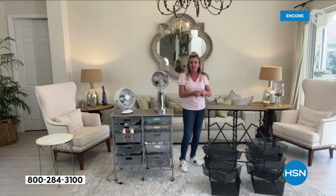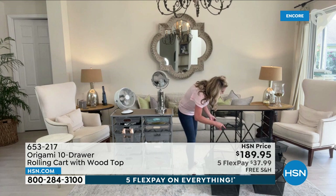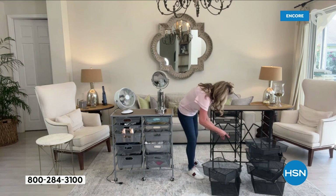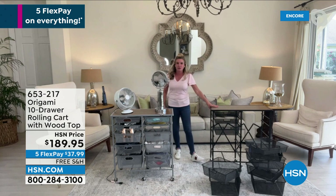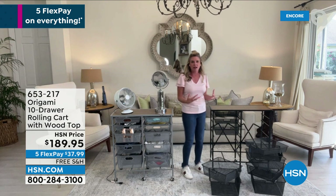Look at how easily they slide in. You've got 10 drawers, three different sizes for each side. Each drawer is going to hold seven pounds of weight, and that top shelf is going to hold 29 pounds. It stands 32 inches tall, it's 32 inches across, and it's only 14 inches off of the wall. If you've ever dreamt of a customized closet, or you need a workspace for all your do-it-yourself projects, this is going to be the answer.